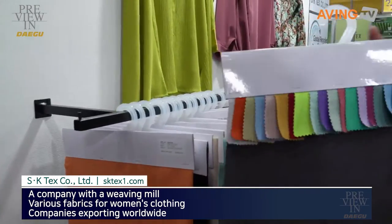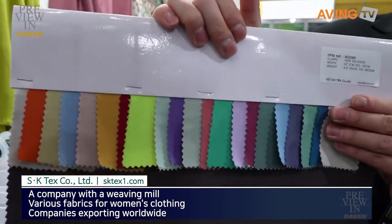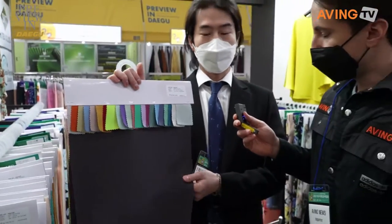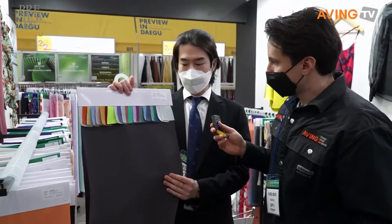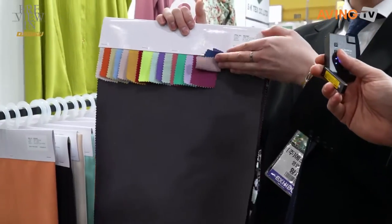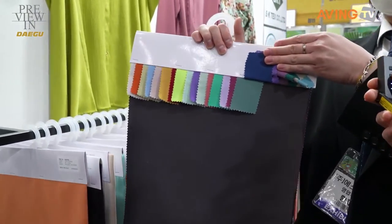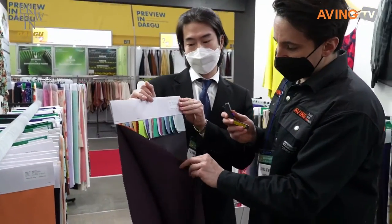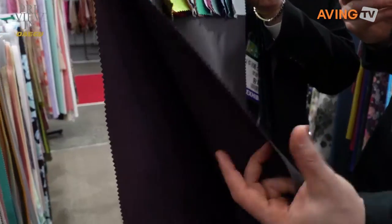Our main item is SK-22981. This item is our basic crepe fabric — a catch-owning fabric. You can see that the front and the back are different. It's our main item: a two-tone, reversible piece.